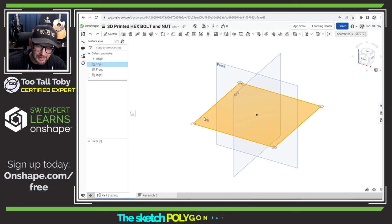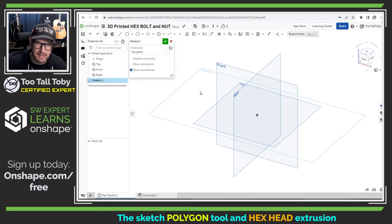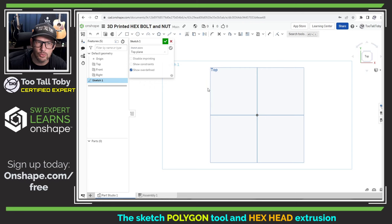I'll start out by selecting the top plane, pressing S, and creating a new sketch on the top plane, then pressing N to get normal to view. Now I'm going to jump into the polygon command — the inscribed polygon command. You can see here that we've got the inscribed and circumscribed polygon options. We're going to use inscribed, and you're going to see why in just a moment.